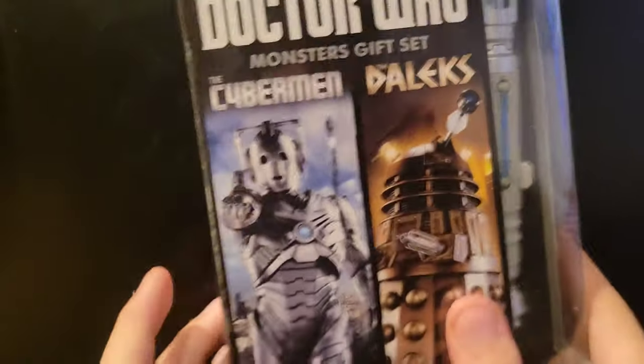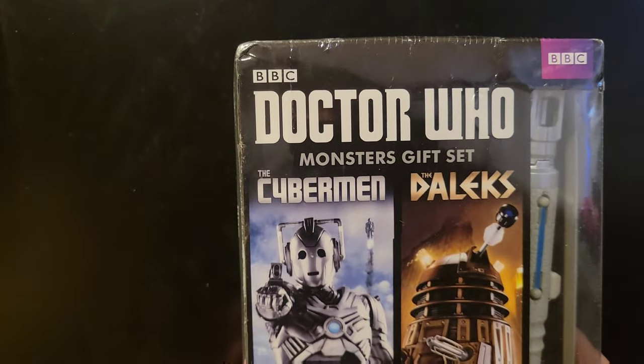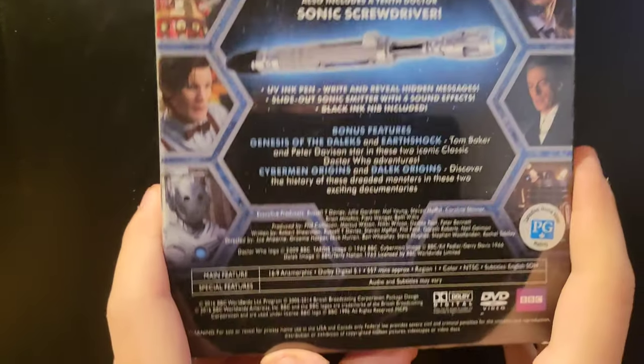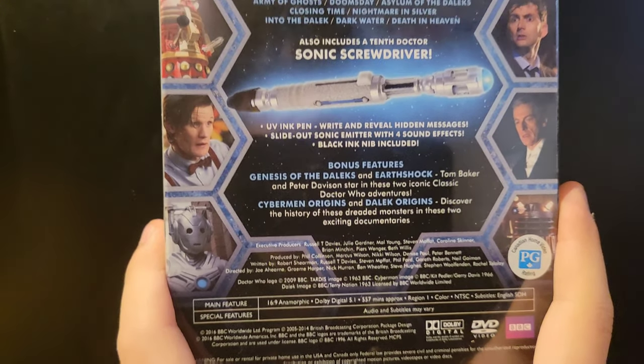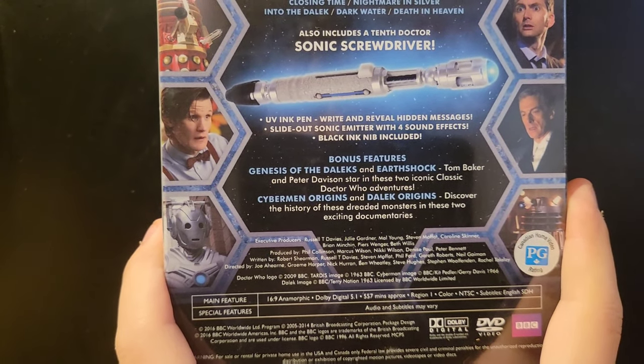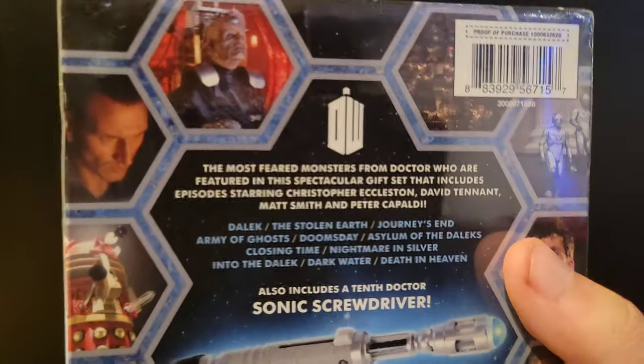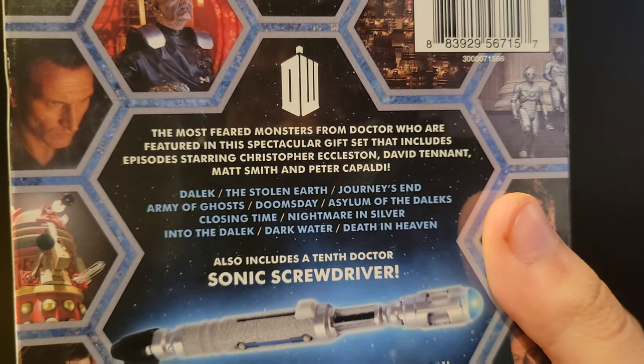I got a package from Amazon — check it out, I got the Doctor Who Monitors gift set on DVD. The bonus features include two iconic classic stories: Genesis of the Daleks and Earthshock.